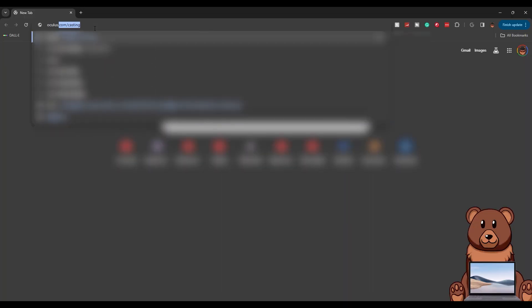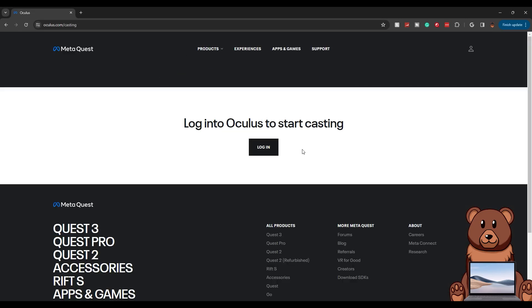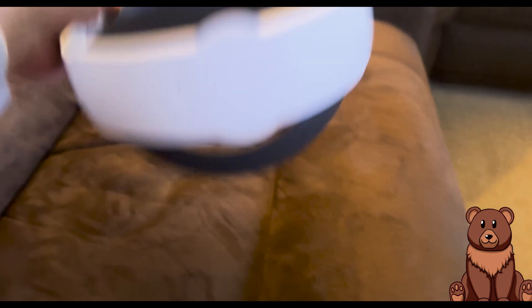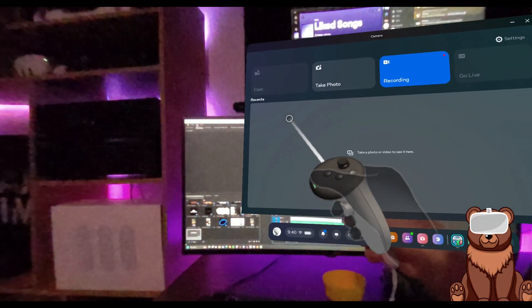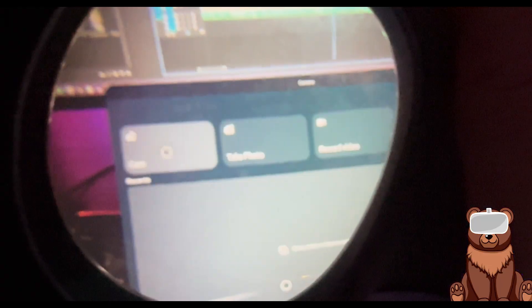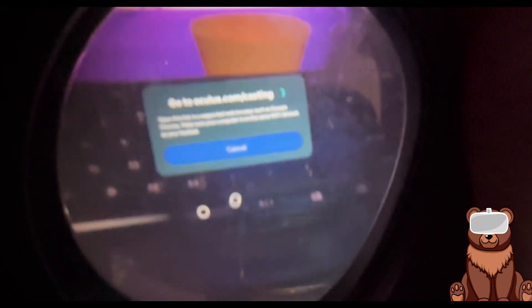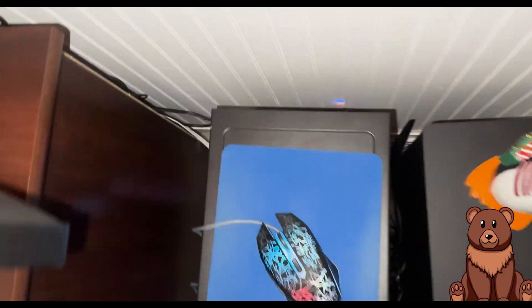From there, it'll ask you to sign in — sign in with the same account that you use for your Meta Quest. Once that's completed, put on your Meta Quest, select the application with the camera icon, then select Casting, and then select the Desktop option. As long as both devices are on the same network, your headset should then begin casting to your device of choice.